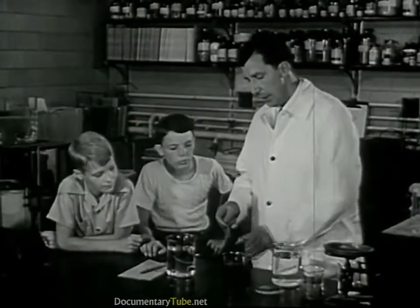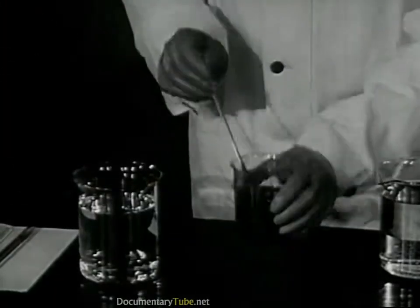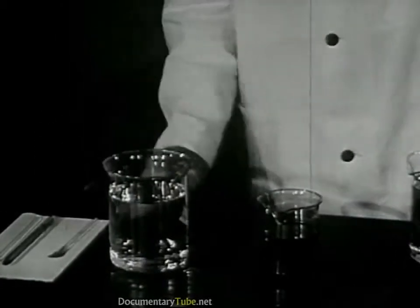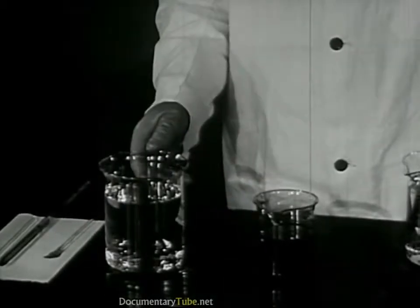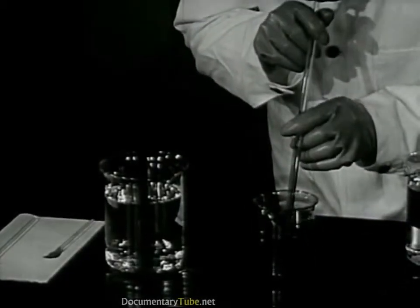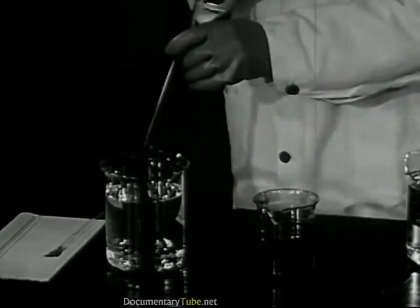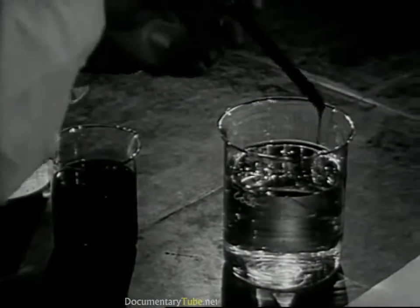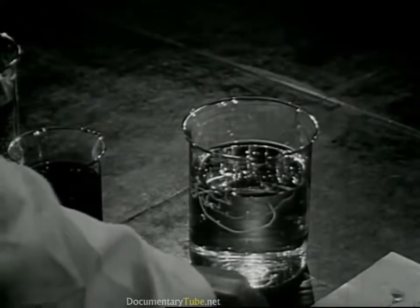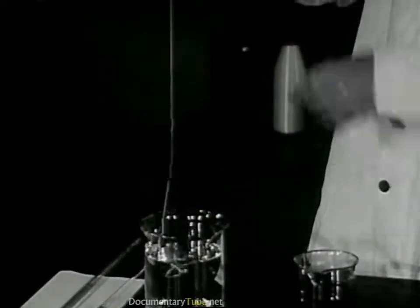It quickly becomes a thick liquid like this. Now, we're ready to make it into a fiber. I'll show you again how it works. This is an acid bath — we use this tube as a spinneret. We draw in some of the liquid and force it out through the tiny hole in the end of the tube. The acid hardens it, and here's our rayon fiber.